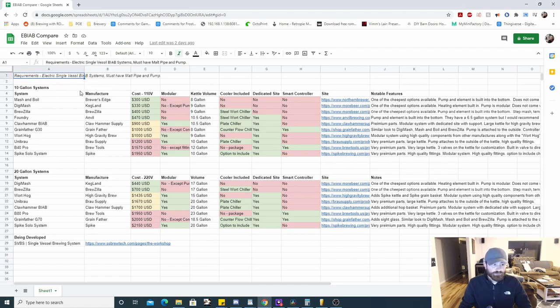There's a requirement to meet the spreadsheet's criteria. If you see a system you think should be on here and it's not, it might be because it didn't meet the requirement. It needs to be an electric single vessel brew-in-a-bag system and it must have a malt pipe and a pump. There are systems that are single vessel electric kettles but don't meet that requirement, and some systems don't offer a pump — I consider that not a whole system, so I did not include it.